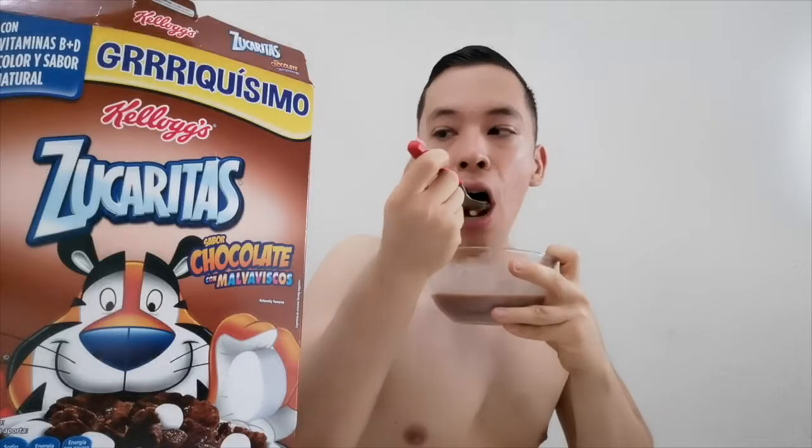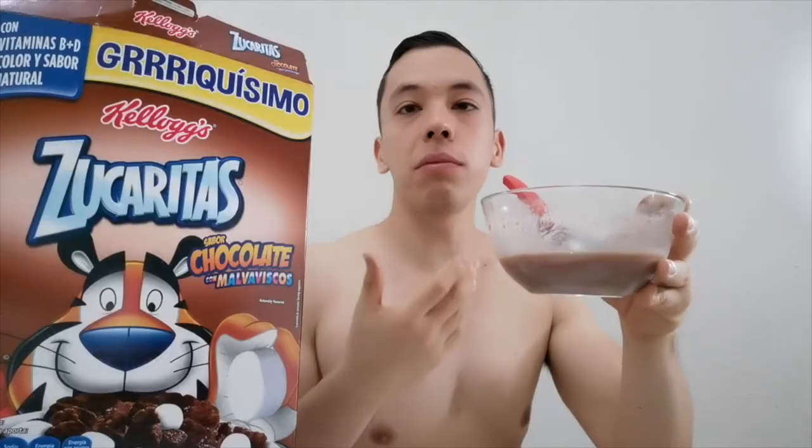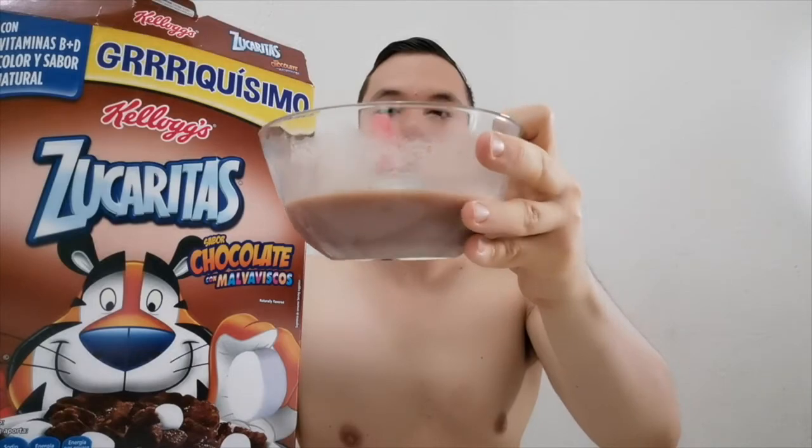En cuanto a precio, este cereal es caro — no es de los cereales de precio medio ni precio bajo. Si ponemos una tabla de cereales altos, cereales deluxe, cereales precio medio y cereales bajos, este cereal entraría en cereales caros. Cuesta alrededor de 80 pesos esta caja, y yo creo que también es porque es una versión con malvaviscos. Casi no escuché mi crujido, ese es el punto negativo: todo el chocolate del cereal ya se fue a la leche. Si están buscando un cereal super crujiente, este no es el cereal apto para ustedes.